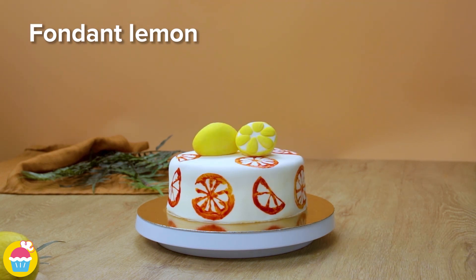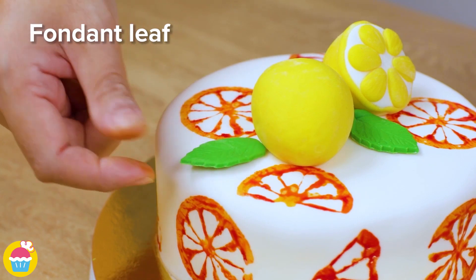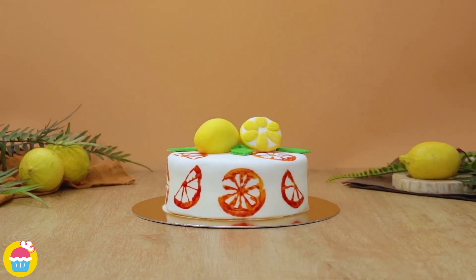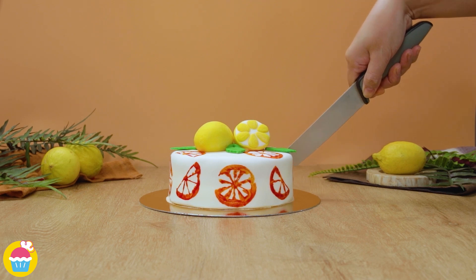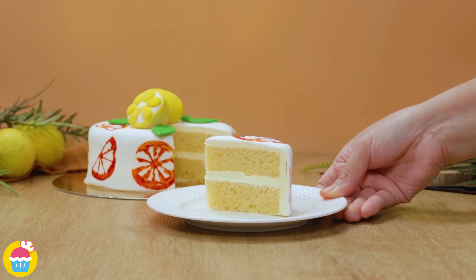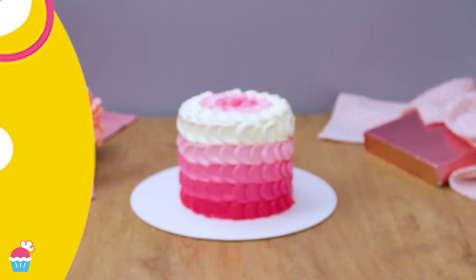Then you can have more fun with fondant by making a fondant lemon and some leaves, and stick those on the top for a finishing touch — or use candies, whatever you prefer. And there you have it, very simple to do. If you get the kids involved they are gonna have a ball doing this!